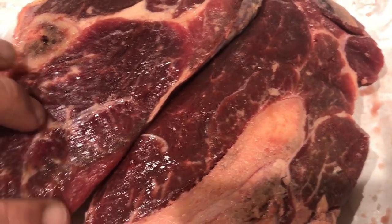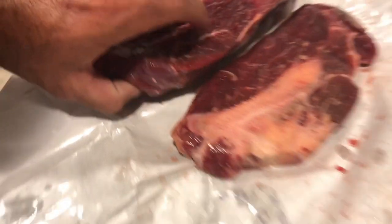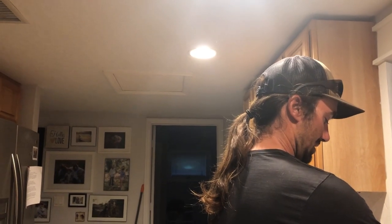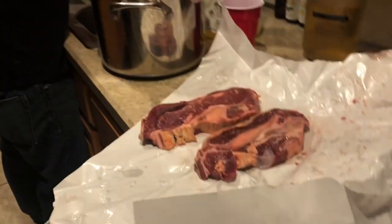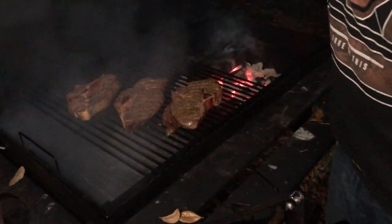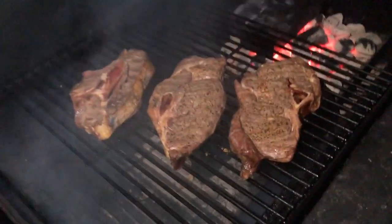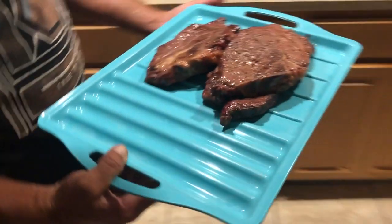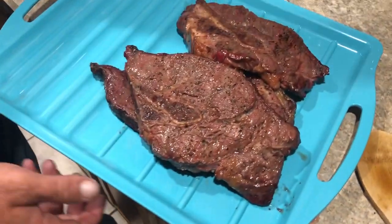All right, so here they are — these are the sirloins. Looking at them on closer inspection, the marbling looks pretty good. We're gonna season with baby rub, lemon pepper, and garlic. Actually making a garlic butter too. We smoke them for a little bit as well.